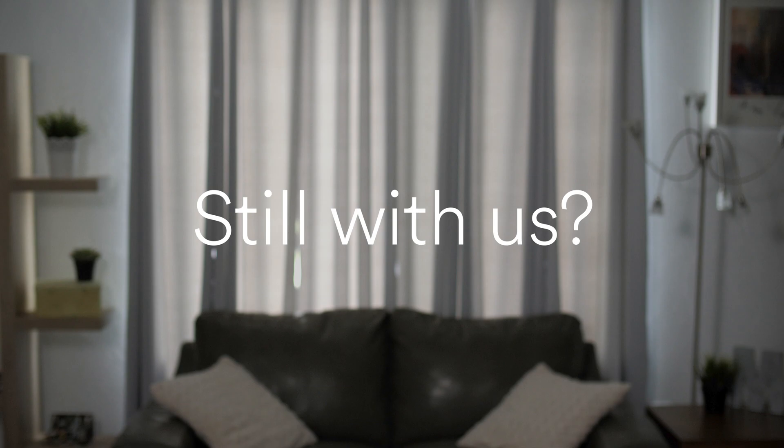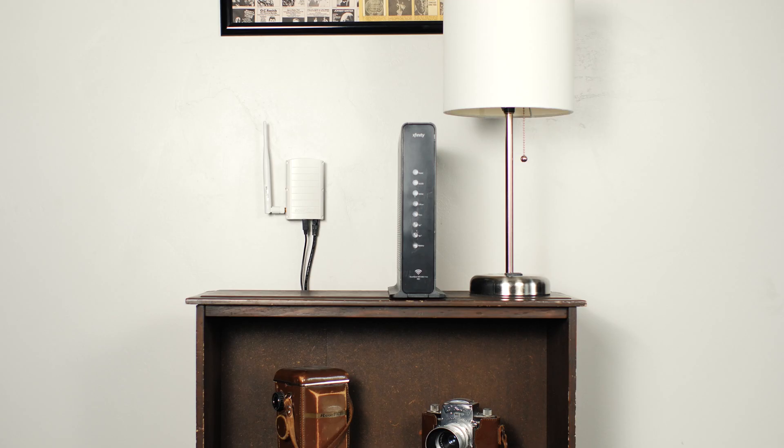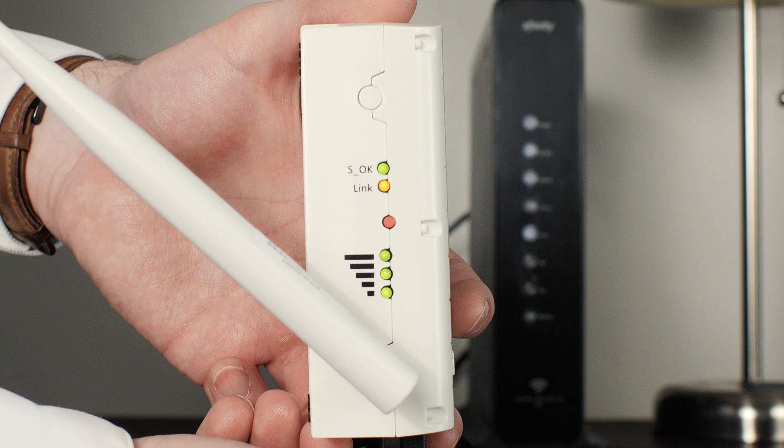You're doing great! The next step is to check on the gateway. This is the little white device that connects your solar panel system to the internet. It should be inside your home near the internet router. On the side of your gateway, you'll notice a row of tiny LED lights. Check out the top one — this little green light is called the SOK light and it indicates whether or not your solar panel system is connected to the internet.